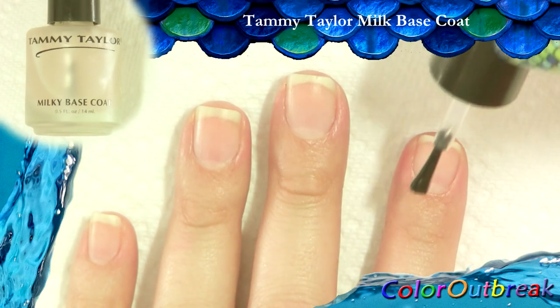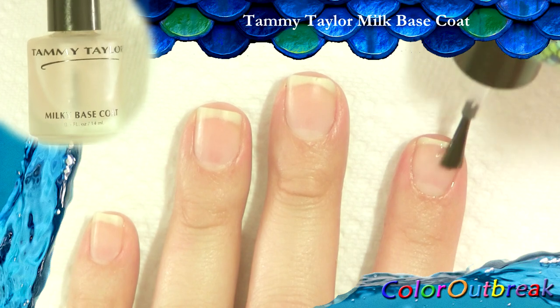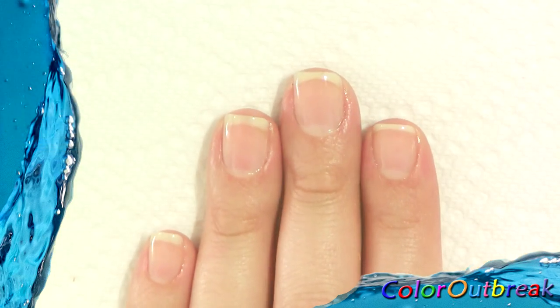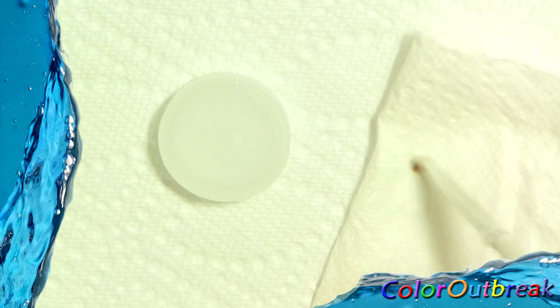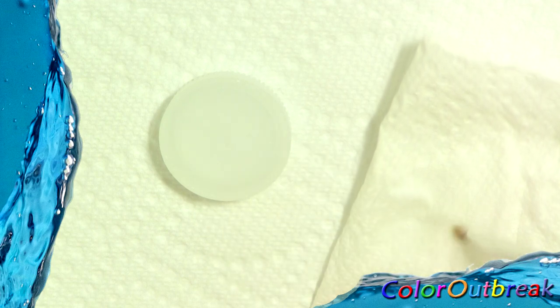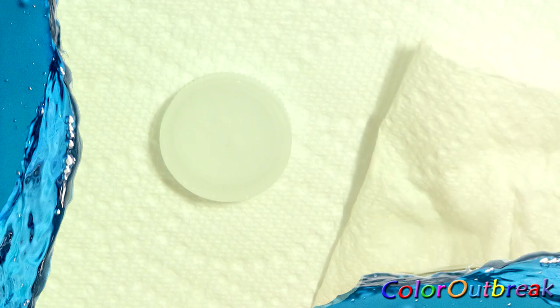I placed a paper towel on my workspace for easy cleanup. I'm starting with a base coat. Now I'm going to show you how I'll be cleaning my brush throughout the video. I dip the brush in water and swirl it on a paper towel, and repeat until the brush is clean. Then I dip the brush in water again and lightly dry the sides, keeping some moisture in the brush.